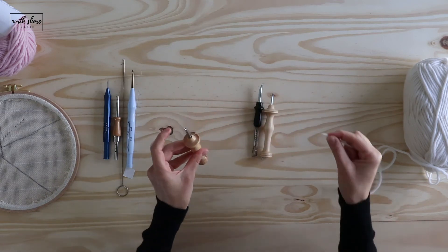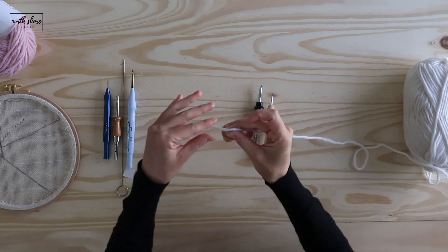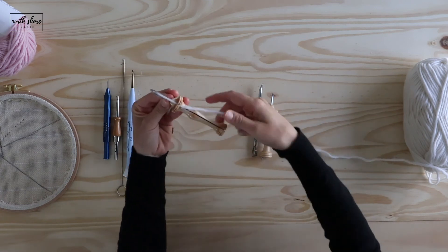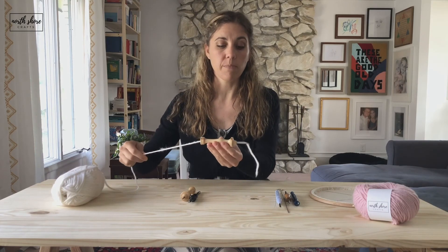For the Oxford, put your thread into the eye of the needle, pull it through, and hold it while you hold the needle. Then use the side to pull it down into the handle. Pull it through and it will thread all the way through, and you're ready to punch.